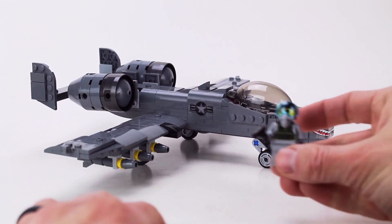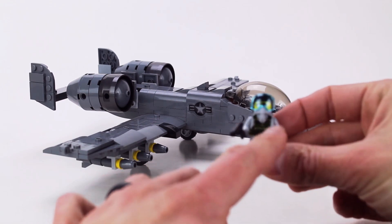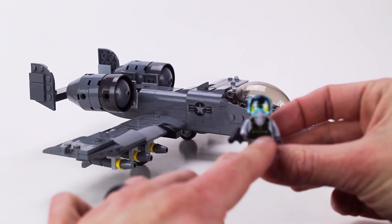Ours also comes with our pilot. He's got a helmet and a sidearm in case he falls behind enemy lines. He's got a custom printed torso that we do right here in the USA.